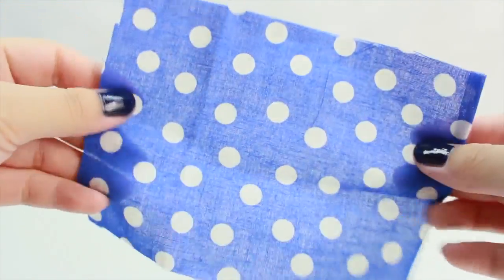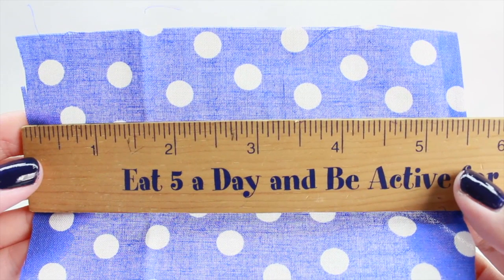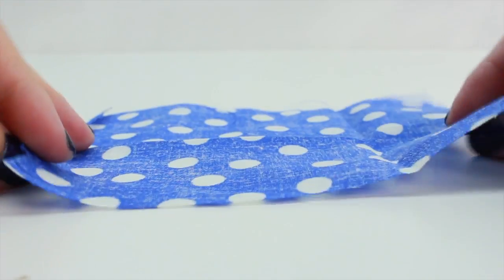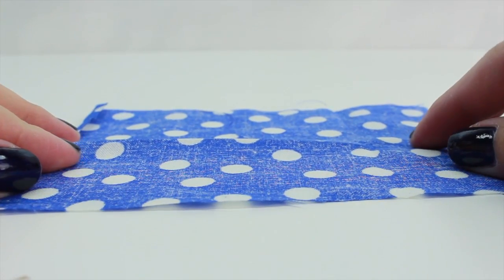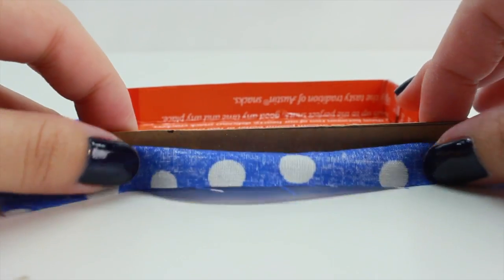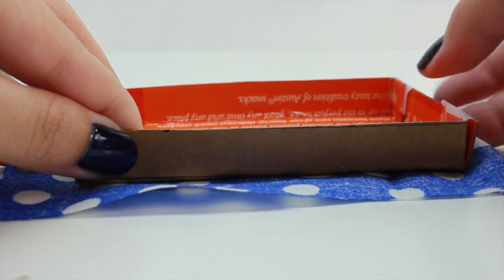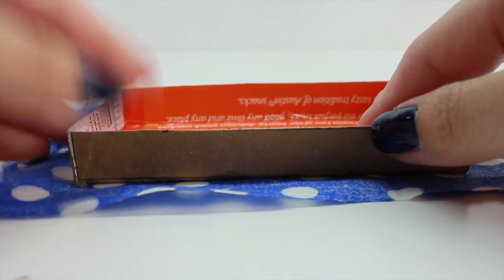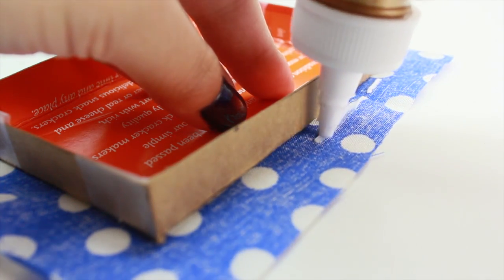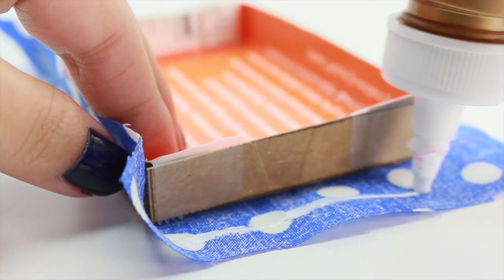Next, you're going to need to cut your piece of cloth, and it's going to have to be a little bigger than your bed. The size I have here is 5.5 inches wide and 4 inches tall. Once you have your piece of cloth, flip it over so the inside part is facing up, and take the cardboard and place it in the middle. Make sure the cloth will be able to cover all four sides. Then take some glue and glue it to the cardboard. Make sure to gently press and allow it to dry. Continue with this step for all four sides.